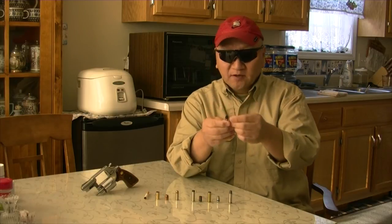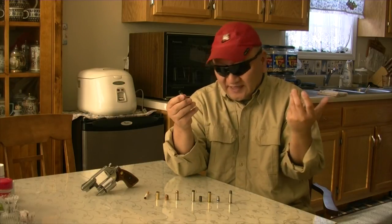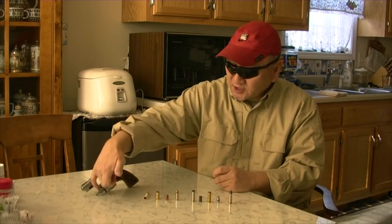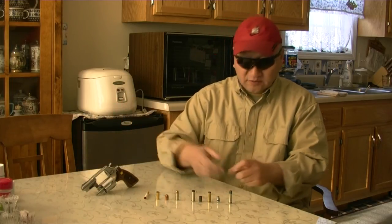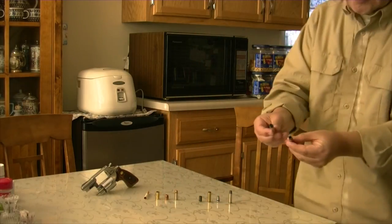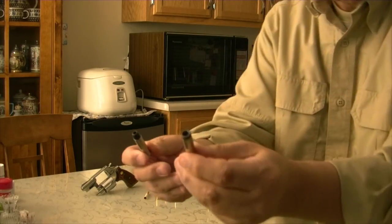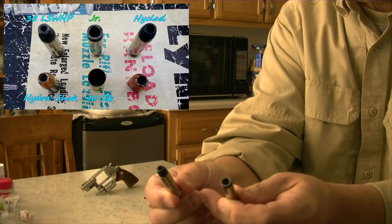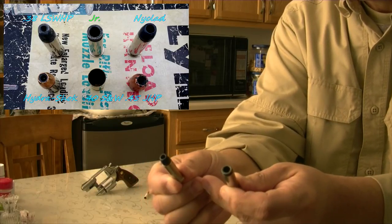They squeezed the mouth a little bit, to ensure a reliable jump between the cylinder and the forcing cone. Here is the difference between the two holes: this is the original Flying Ashtray Junior, and here is the Nyclad.